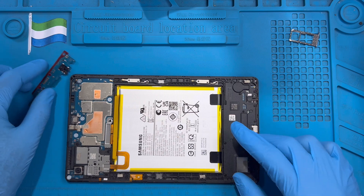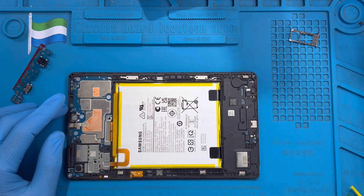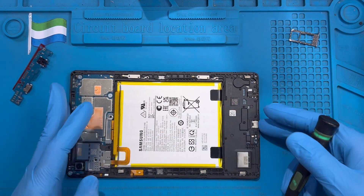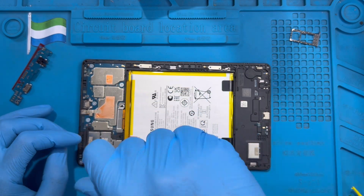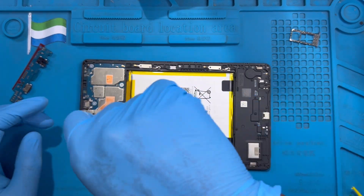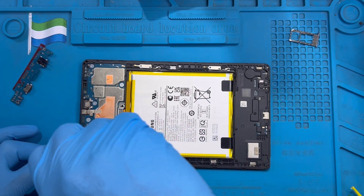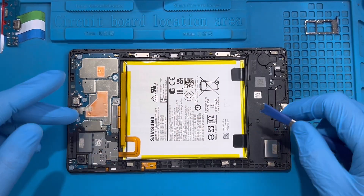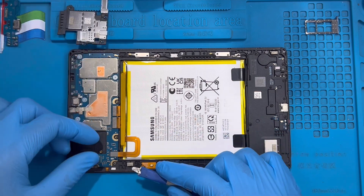Now you need to remove the charging system from down here. Before you do that, make sure the tab is off — don't leave it on. If the tab is not off, you want to turn it off. Also you can take out from the battery side. Just remove the screw here and disconnect the battery — this makes it easier so you don't short the motherboard. Remove the screw here on this side, then disconnect the battery. Pull the screw from this side, then open this clip and disconnect the battery.